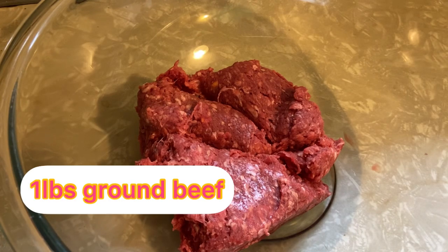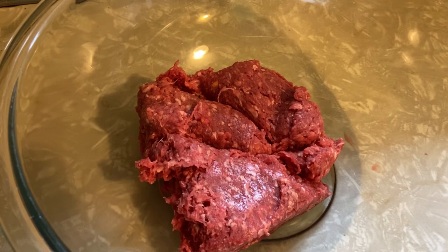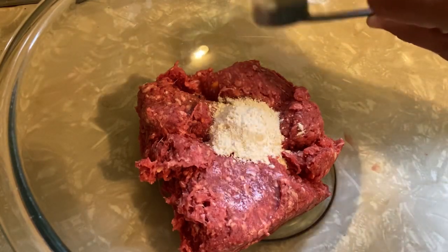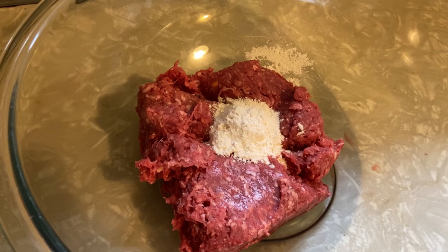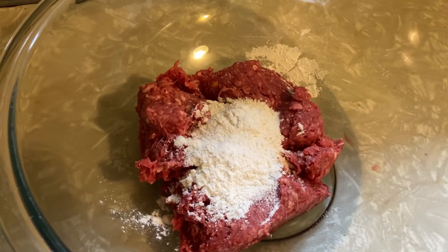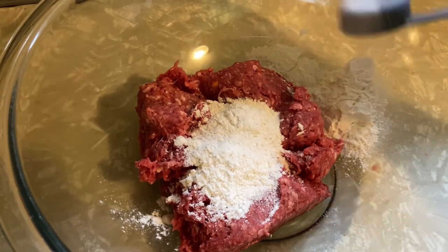Hey guys, let's start! We have one pound of ground beef. Now let's put in three tablespoons of all-purpose flour.